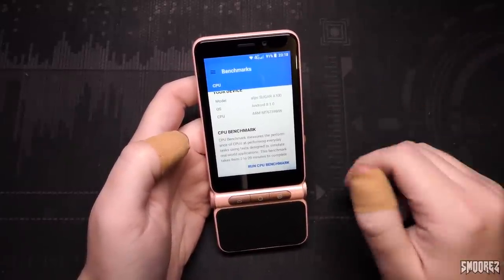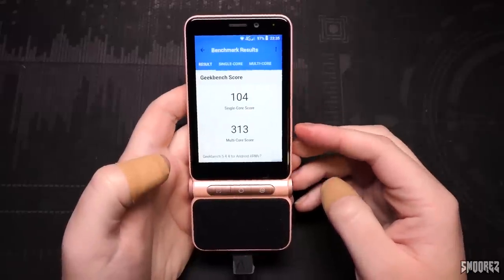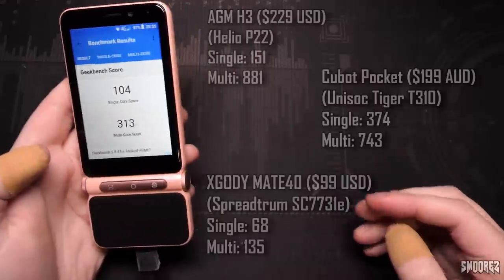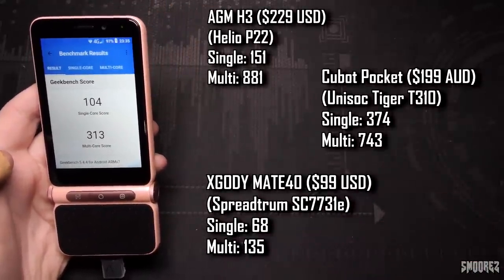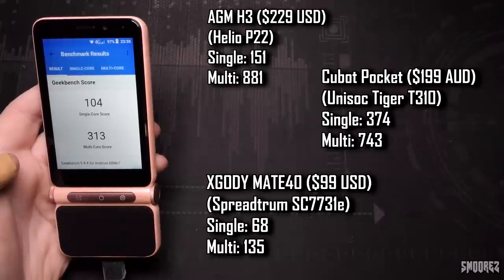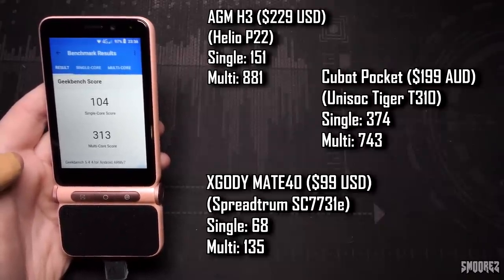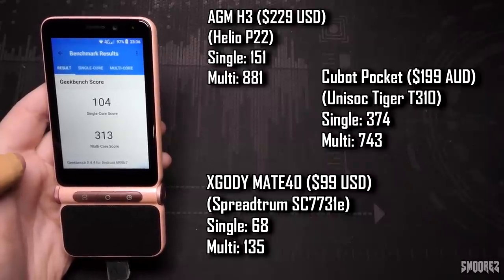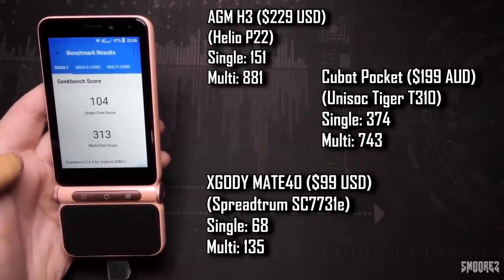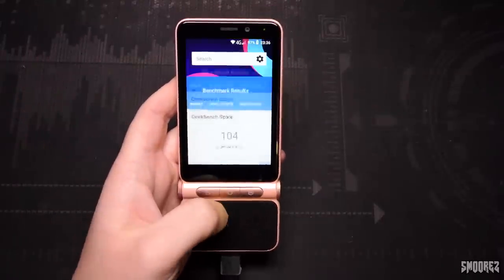Waiting for Geekbench results while playing Clone Hero. The results are 104 for single core and 313 for multi-core score. Comparing with other phones: it beats the X-Gody Mate 40, which is good. The single core score is close to a Helio P22, but the multi-core score doesn't get close to that. These are just numbers — for the intended audience of this device, they're unlikely to be pushing it to its absolute limits.